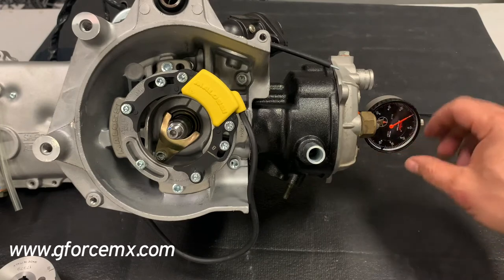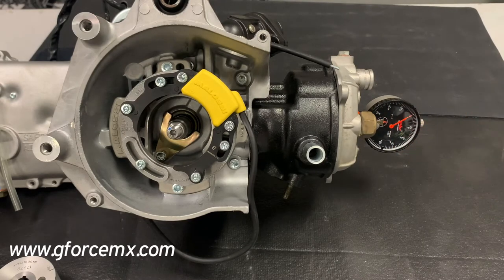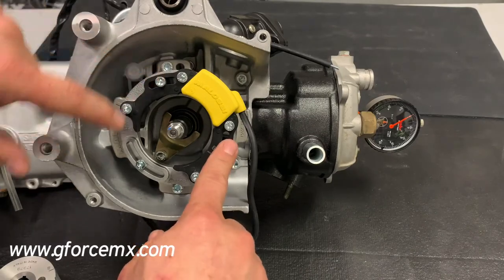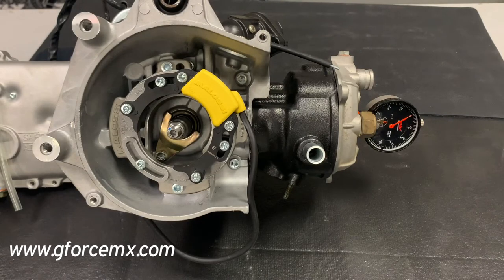Just rotate the outside bezel to wherever your orange indicator is to zero it. This gauge is in thousandths, which is important — you have to make sure you're timing it correctly. If the spec says millimeters, you need to convert: there are about 40 thousandths in every millimeter. For the new Molossi, you want 1.5 millimeters before top dead center, which is a counterclockwise rotation. Stage 6 can be as much as 3.2 to 3.5, and the older Molossi ignitions were 2.25 to 2.5 millimeters before top dead center.